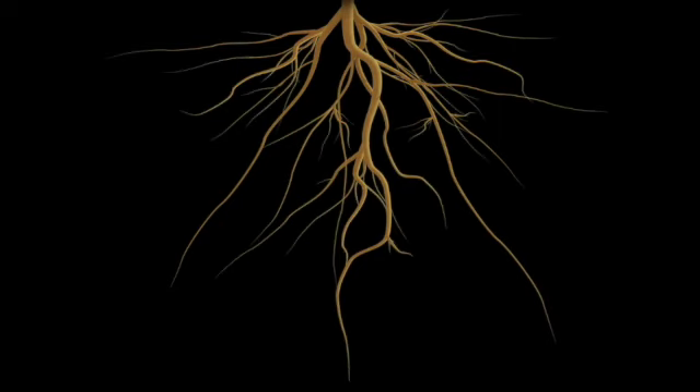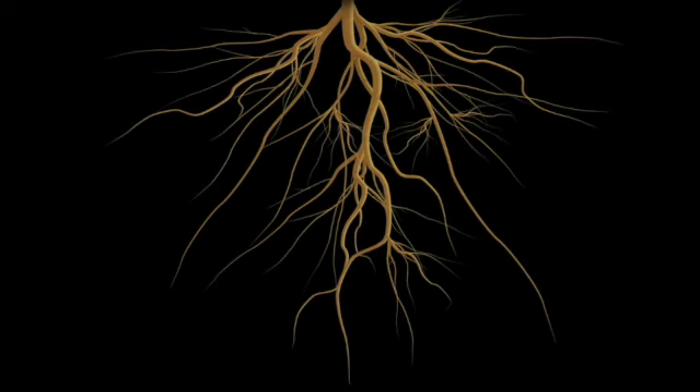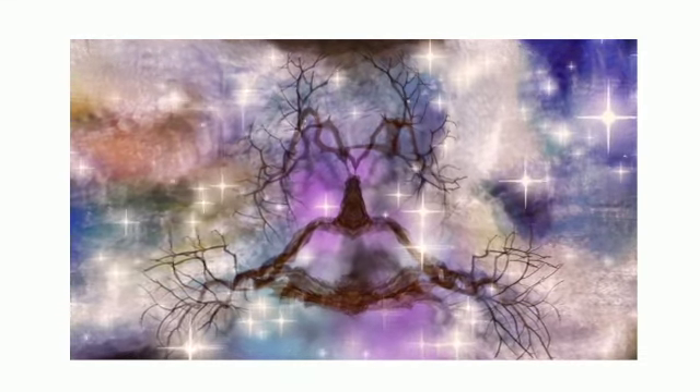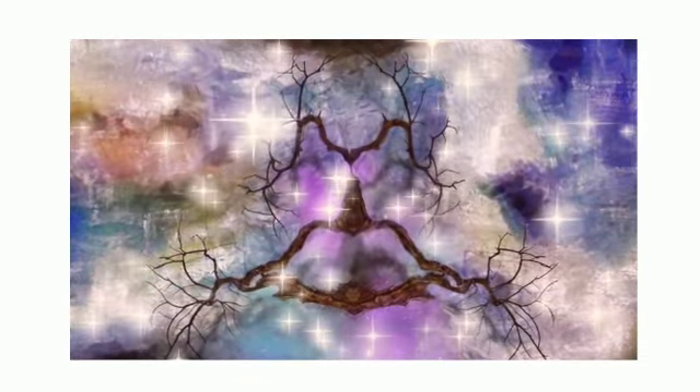For this exercise, I want you to utilize this visualization whenever you need to release anything that isn't your own. If you've traced the origin of how you're feeling back to someone else, it's important that you release it as soon as you can. I like to call this a cleansing meditation — it's not even really a meditation, it's just a visual exercise.